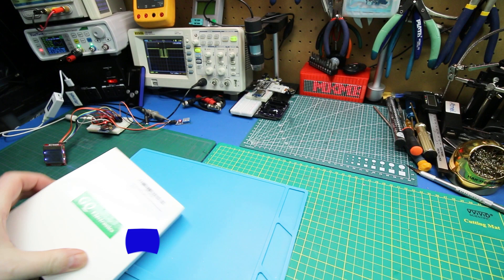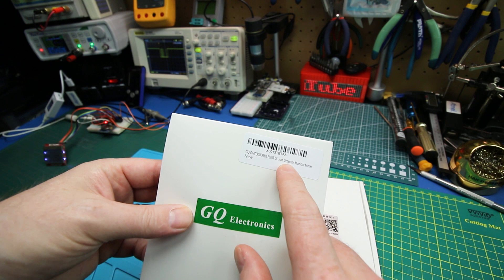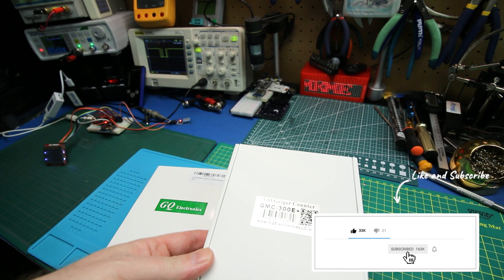On the box is interesting — this is my first kind of red flag. It's marketed as an ion detector. Now this is gonna become painfully obvious why they're doing this in a video that I'm about to publish, so stay tuned for that. GMC 300E — this came directly from Amazon.